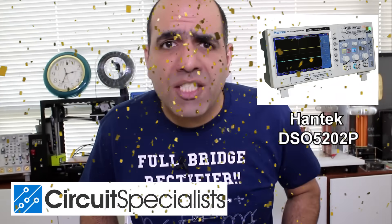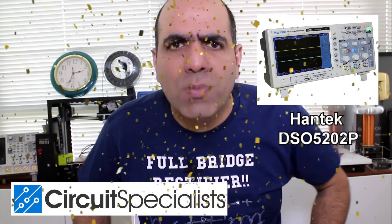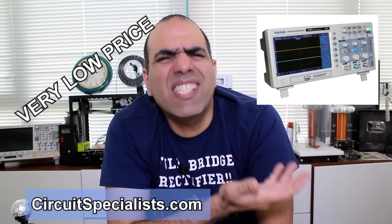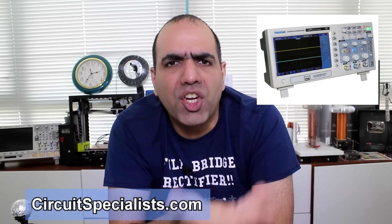Thanks to Circuit Specialists, I'll give away two Hantek scopes at the end — a 200 megahertz two-channel scope for a very low price. What is your excuse for not scoping curves?